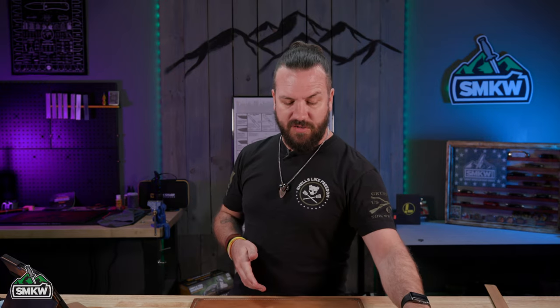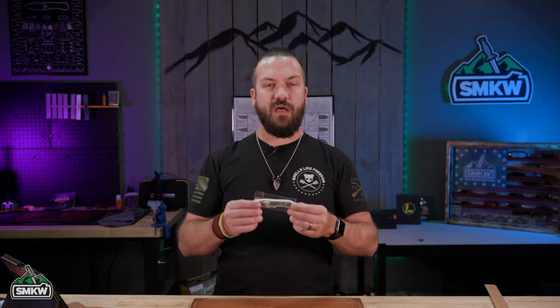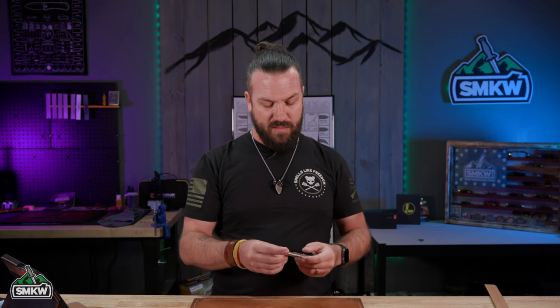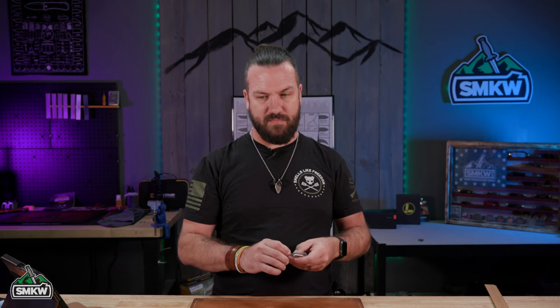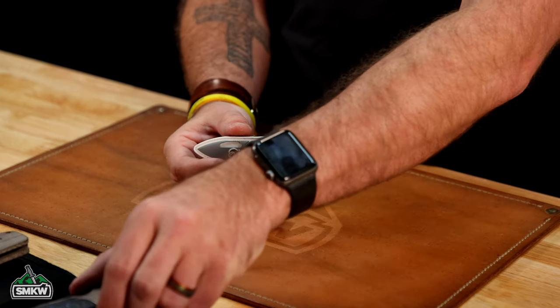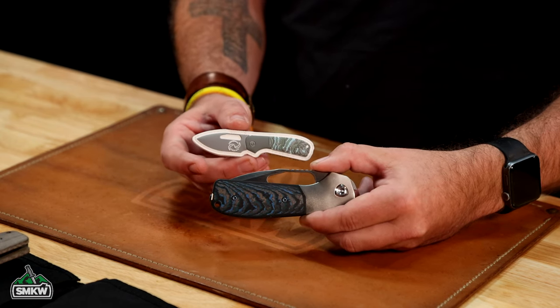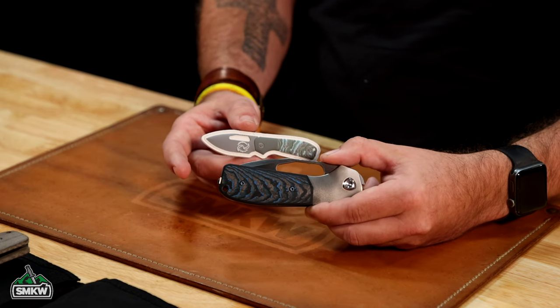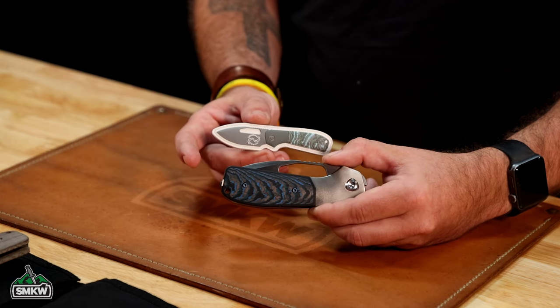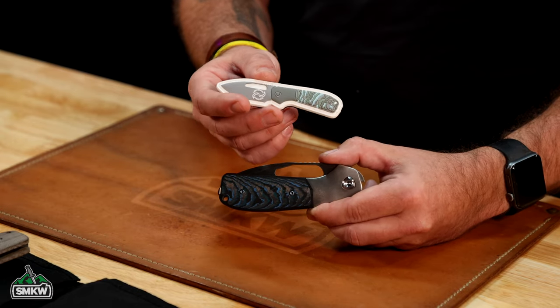Not only are you going to get that, but you're also going to get a specialized PVC patch that is matched to the knife — it is not just a general PVC patch, they are matched to the knife. These are going to be specific to the knife. So this one right here goes with the crosscut blue fat carbon handles, and each one is specialized to the handle material. With the green micarta, you're going to get a green one. With the burlap micarta, you're going to get a brown one. With the gold fat carbon, you're going to get a gold and carbon looking PVC patch.